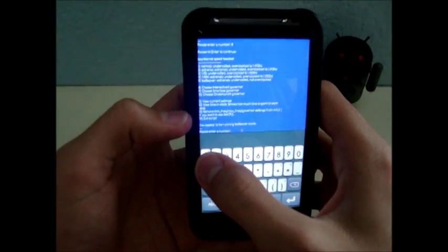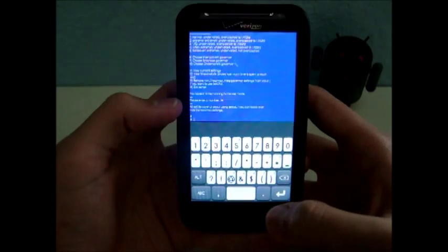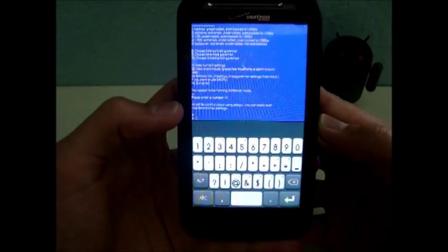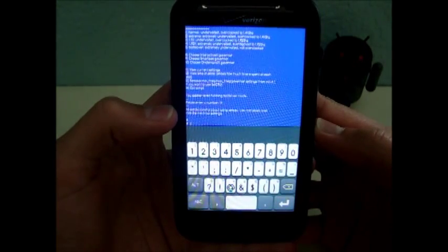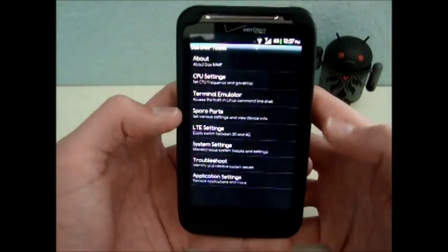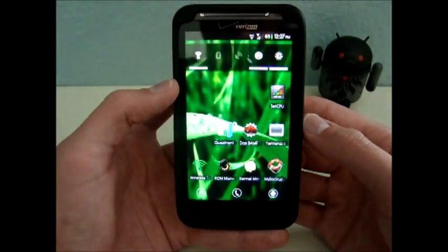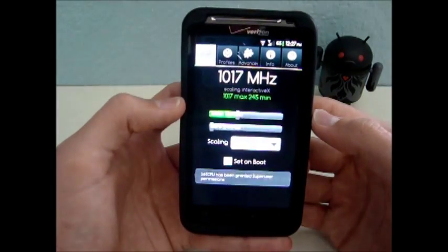I'm going to exit the script by typing 14 and hitting Enter. It says here: all set. Be careful about using Set CPU — you can easily override the min-max settings. He recommends that if you adjust your kernel using the speed tweak script, you shouldn't use Set CPU afterward, because it might override the settings that the speed tweak script changed.